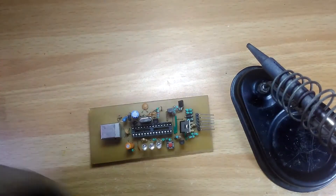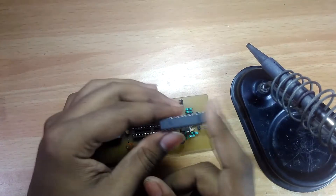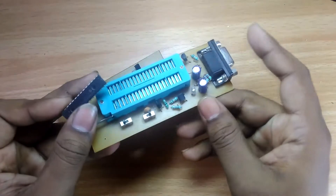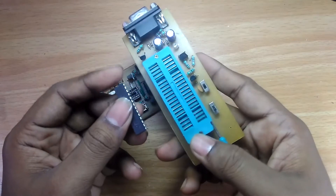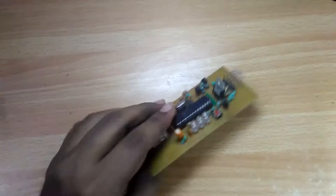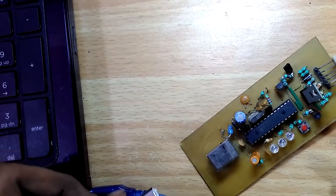Now we have to put the microcontroller inside the IC base, but carefully — remember that the microcontroller must have the bootloader loaded. So you need another PIC programmer to do that. You can make that cheap serial programmer; I already left a link in the description below. After loading the bootloader, put it into the base. Before connecting it to your computer, recheck everything, because it may damage your computer permanently.